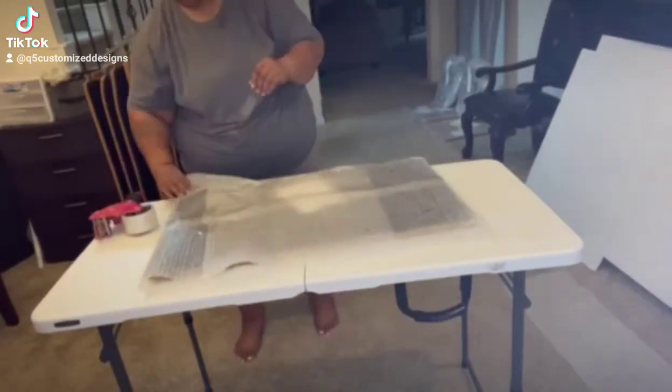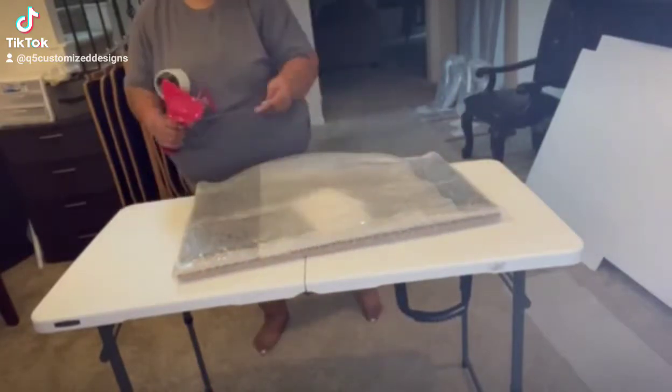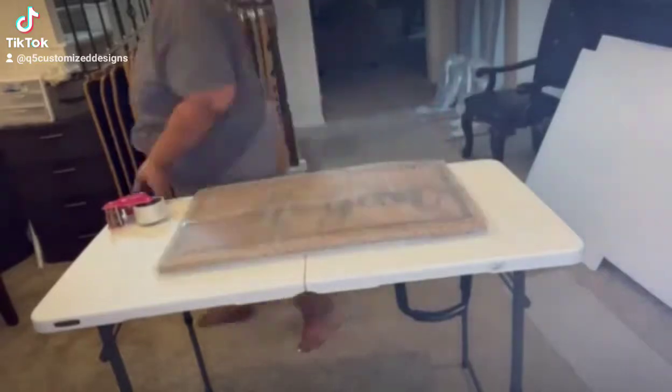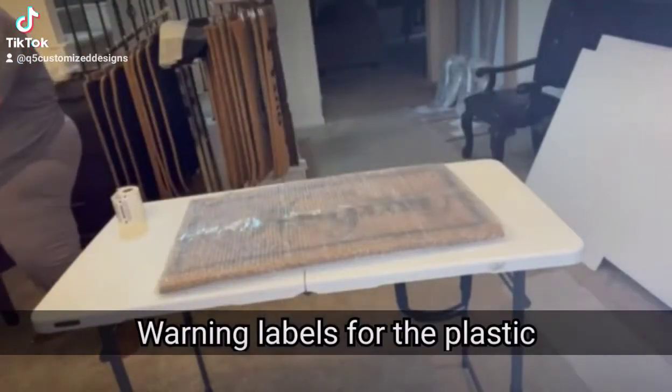This shipping and packing process is easy for me. This is a warning label for the plastic.